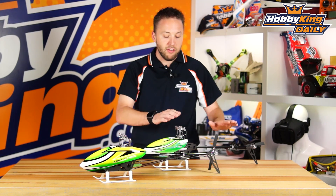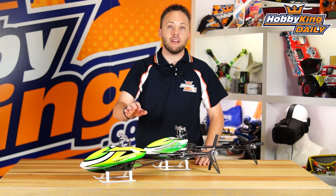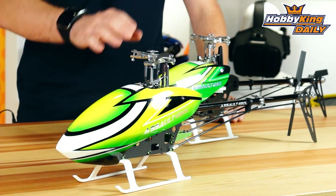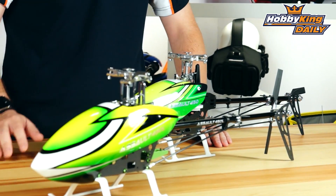If you're not familiar, these are actually longer — hence the name, the 450L — than a standard 450. What that facilitates is the use of longer blades. The standard blade length is 360 millimeters, giving you a larger blade and larger disc area. The standard power setup on these is 6S — a very, very powerful setup, great for hardcore 3D.